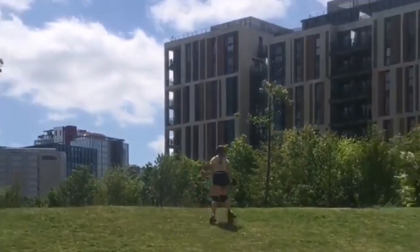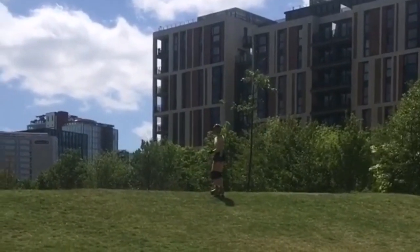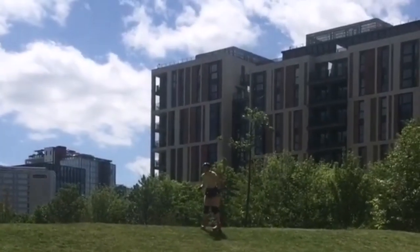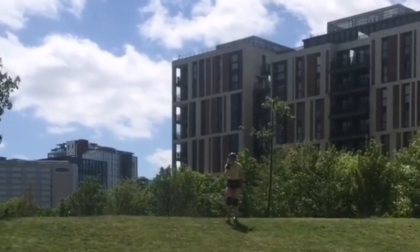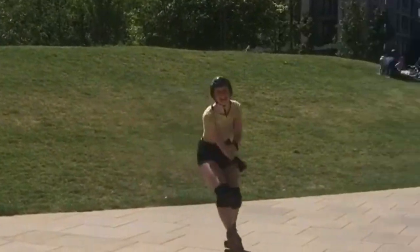My first attempt was adding just big pockets to an underskirt and that went awfully, so I gave up and went to skate down a hill instead. Anyone with roller skates will know that grass and roller skates don't roll well together, yet somehow this worked, so yeah I do recommend skating down a hill. Wear your safety gear.